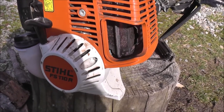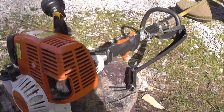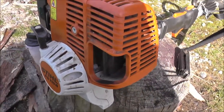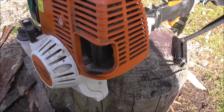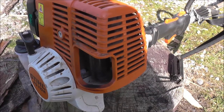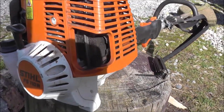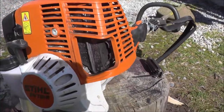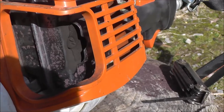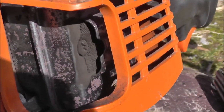Hello everyone. Today I want to show you guys how to fix your small power equipment. In this case it's my trimmer — it ran for about a year and a half fine, and this past October I couldn't finish up my yard, it just would not run. I cleaned the spark plug and there was so much carbon buildup. The problem is the spark arrestor — it's all clogged up with carbon buildup.